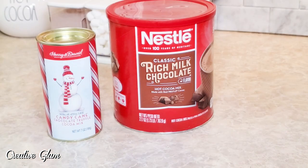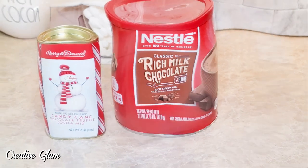Now I'm going to add some hot cocoa mix to the cocoa bar side. I purchased two types of cocoa mix: one is the candy cane chocolate truffle cocoa mix that I got from Harry and David's, and the other is the Nestle Classic rich milk chocolate cocoa mix.